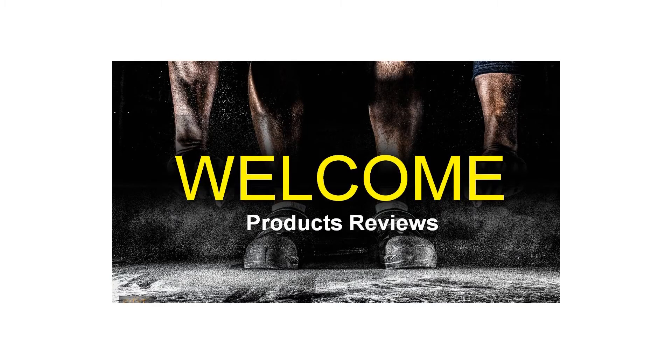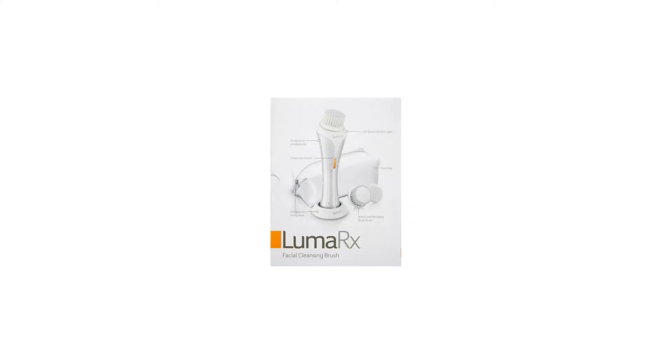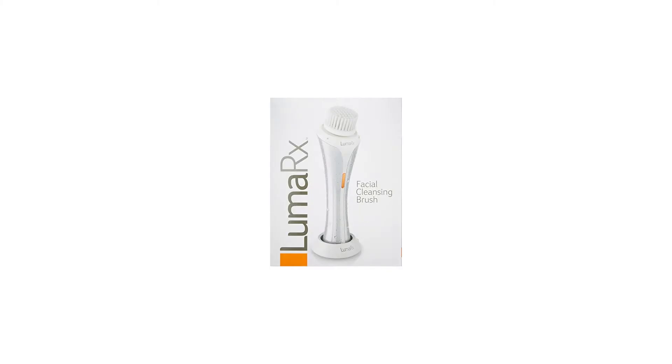Advanced Cleansing to Reveal Naturally Beautiful Skin. 3-Speed Cleansing Brush with 3 Different Bristle Attachments: Normal, Sensitive, and Massage, for Facial Skin Care. Elegantly designed with a long-life battery, allowing for up to 30 uses on a single charge.